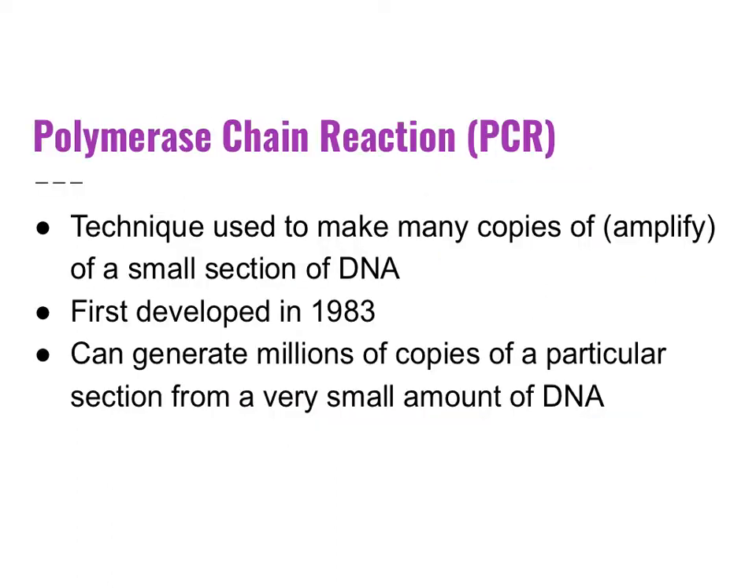PCR, or polymerase chain reaction, is a technique used to make many copies of a small section of DNA. This process of making copies is called amplification. This was first developed in 1983, and we can generate millions of copies of a particular section from a very small amount of DNA. Technicians can gather evidence from as few as 7 to 10 cells to make copies of DNA for DNA fingerprinting.